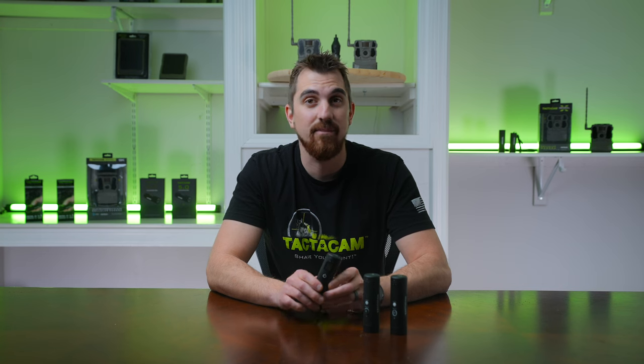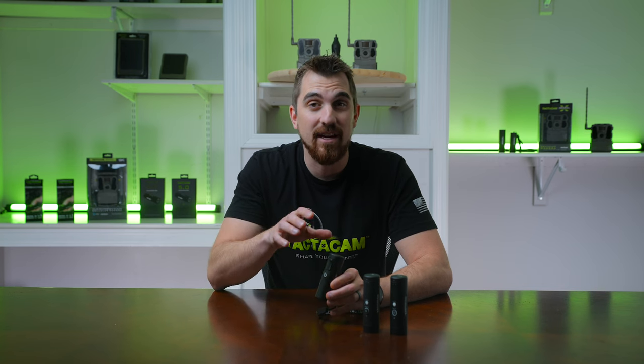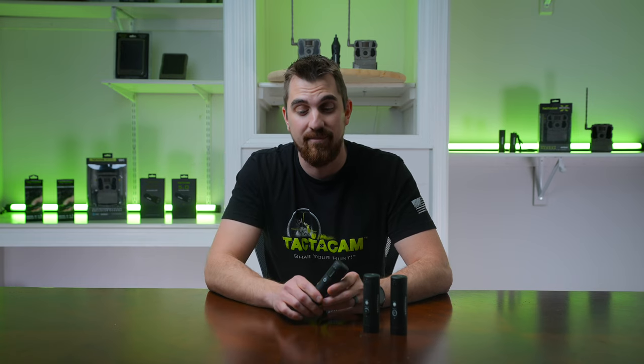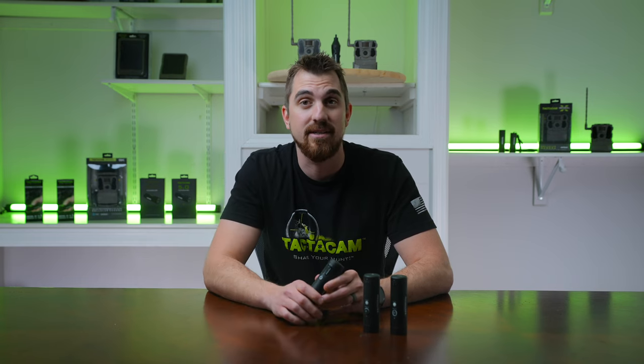The Tacticam remote makes it simple and easy to be more flexible and more creative out in the field by running more cameras at one time. It's a key piece of the Tacticam system.